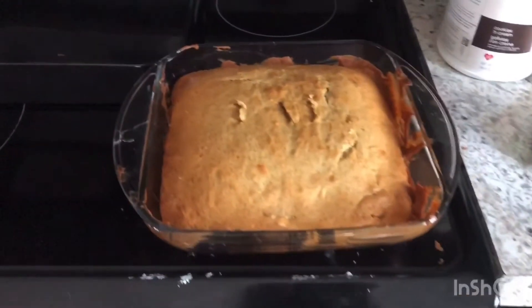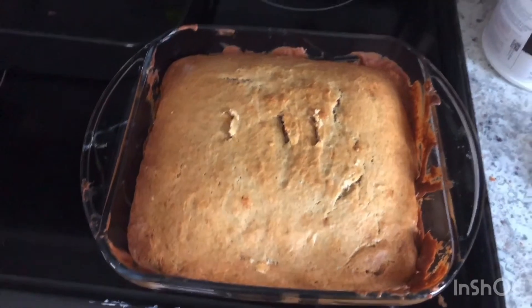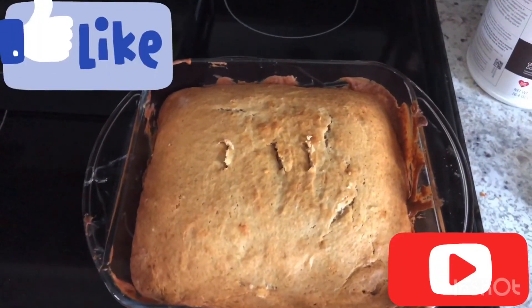I just wanted to show you guys the finished product of the banana bread. Looks pretty good! I'm excited to try it. We hope to see you in our next video. Bye!